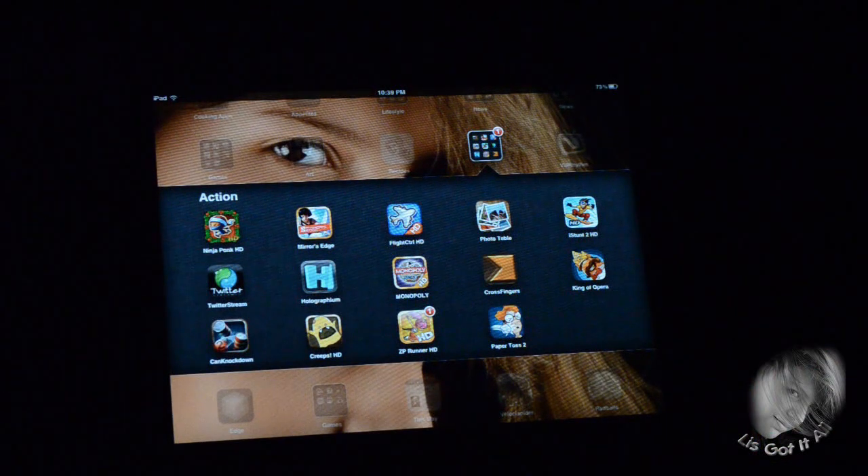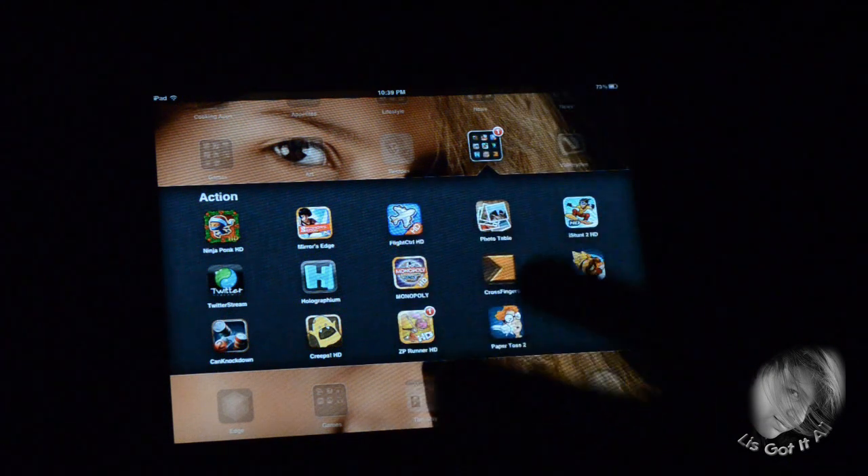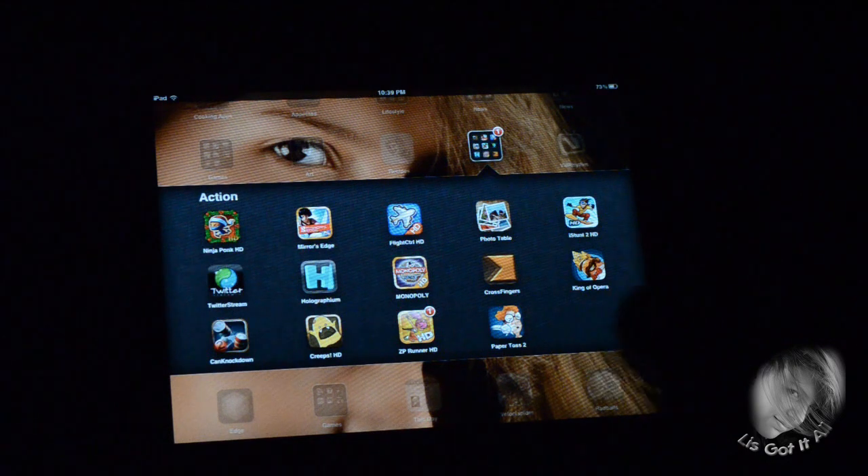Hey guys, here I got another awesome video for all of you guys out there. It's Monopoly Here Now World Edition by EA. I love this game — the classic board game of Monopoly brought as a virtual game into your iPod, iPhone, and iPod Touch.